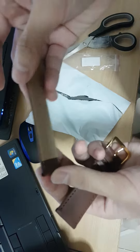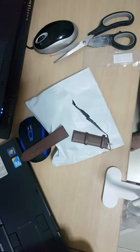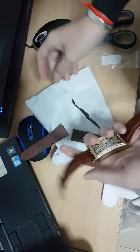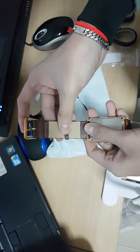Here is the changing leather strap — it is a 24 millimeter strap which is used for this watch. And yeah, it's the same as you can see.